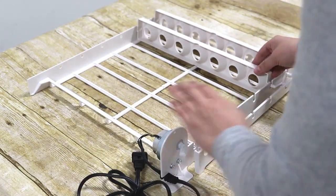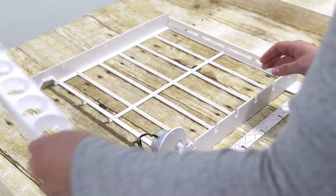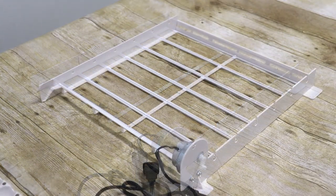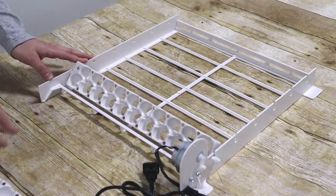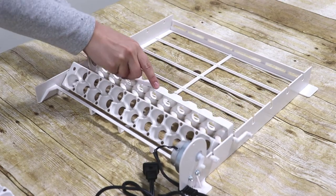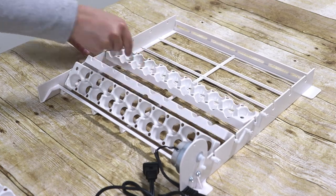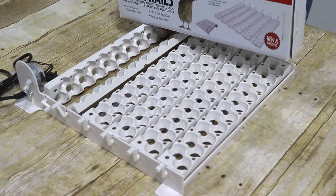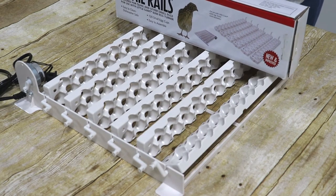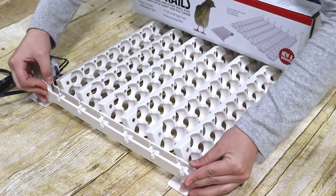If hatching quail or similarly sized poultry, you will need to replace the large egg rails with the replacement model 6302 quail rails, which are sold separately. To install the quail rails, first take each quail rail and insert the pin through the hole in the back of the base, then slide the control arm into the notch in front of the base. Repeat for each quail rail. Using the quail rail box to hold the rails in place, rotate each control arm 90 degrees until all the rails are in a vertical position. Then carefully lift the connecting rod and gently snap each control arm into place.